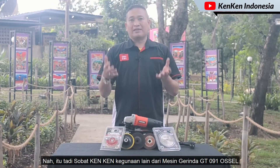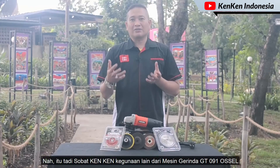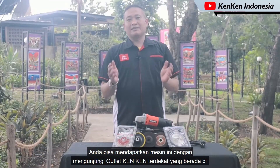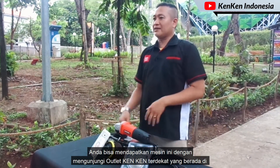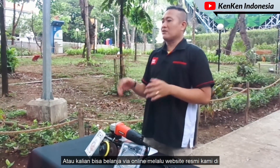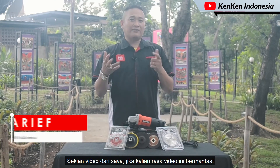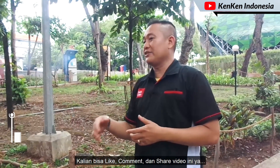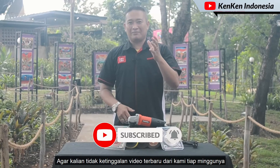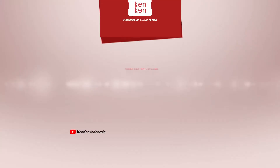Nah itu tadi sobat KenKen, kegunaan lain dari mesin gerinda Ocel GT091. Kalau sobat KenKen punya ide lain, ketik komentar di bawah ini. Anda bisa mendapatkan mesin ini dengan mengunjungi outlet KenKen terdekat di KenKen Semarang, KenKen Kudus, dan pick-up point KenKen Surabaya. Atau kalian bisa belanja via online melalui website resmi kami di www.kenken.id, juga melalui marketplace di deskripsi di bawah. Jika kalian rasa video ini bermanfaat, kalian bisa like, komen, dan share video ini. Jangan lupa subscribe dan klik tombol loncengnya agar tidak ketinggalan video terbaru dari kami tiap minggunya. Sampai jumpa teman-teman.